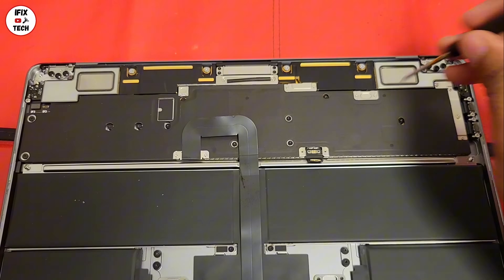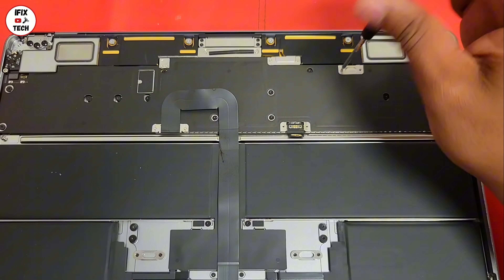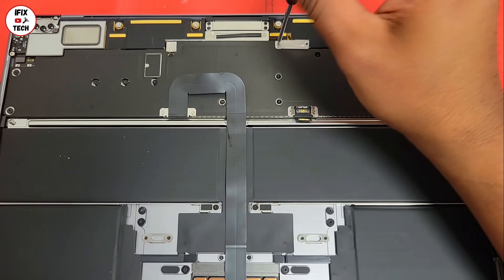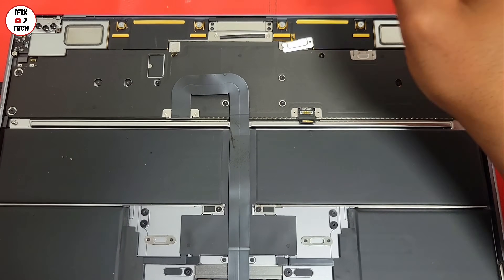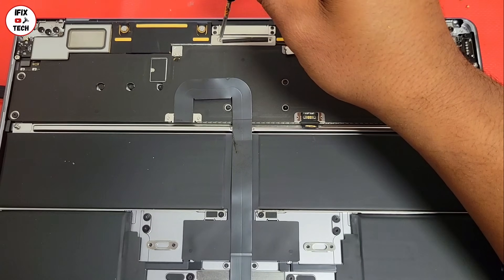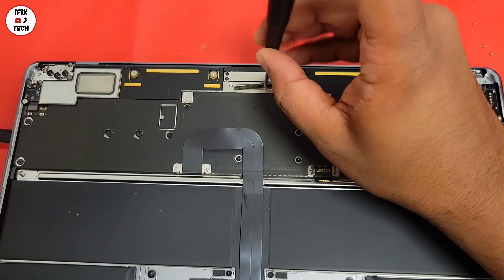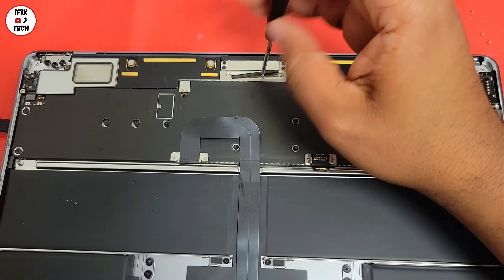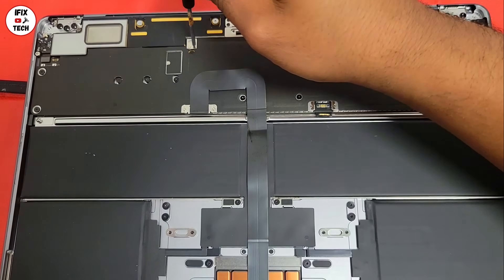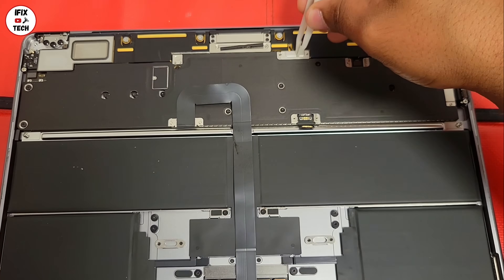Now, using the T3, let's remove more screws from the brackets. Let's go ahead and remove all those brackets.